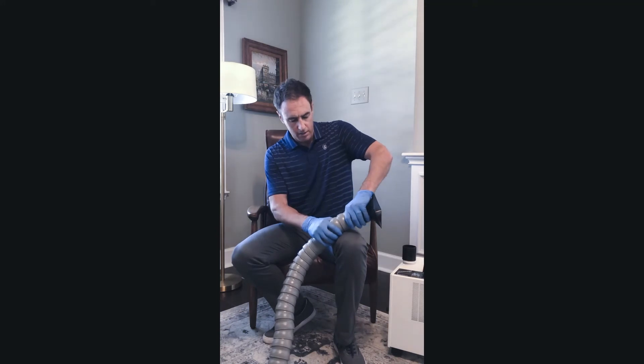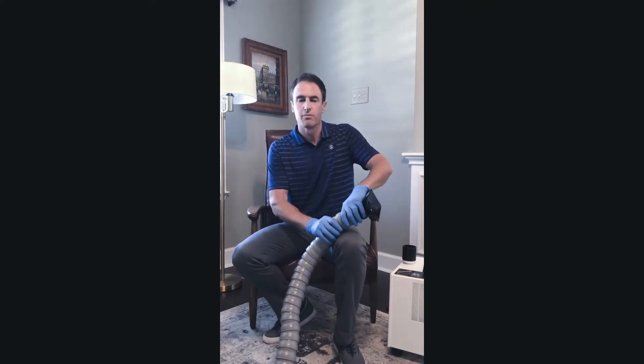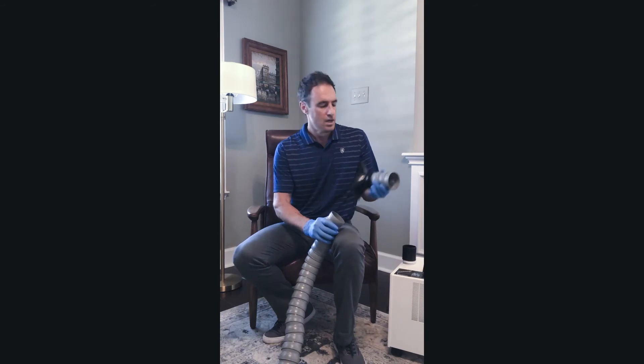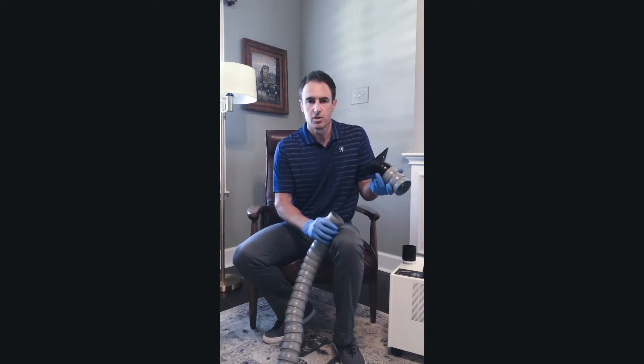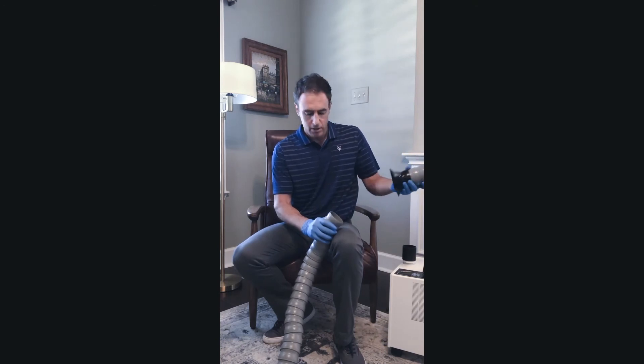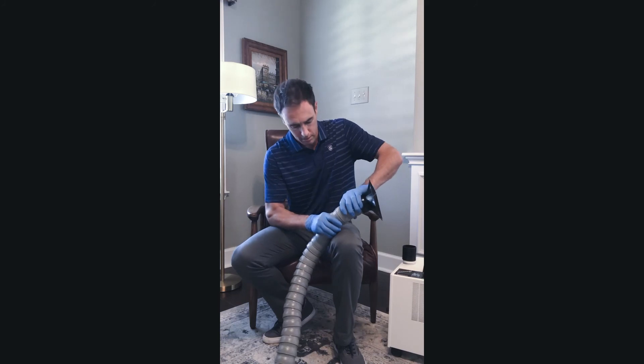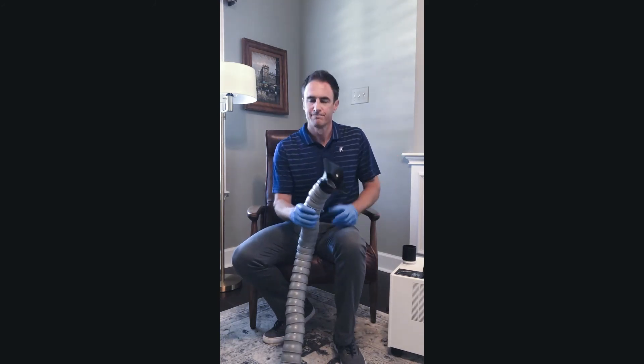You grab here and here and, holding it firmly, you bend it over your knee. It comes off really easily. You can wash it in warm soapy water or a calvicide solution. Then to put it back, you just line it straight up and push with a little bit of force — it should pop right back in. And there you go.